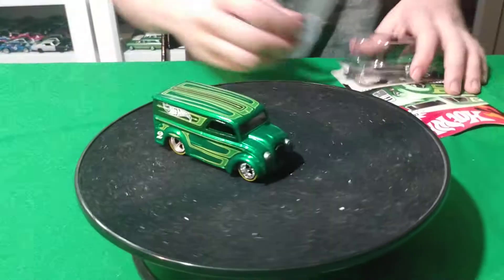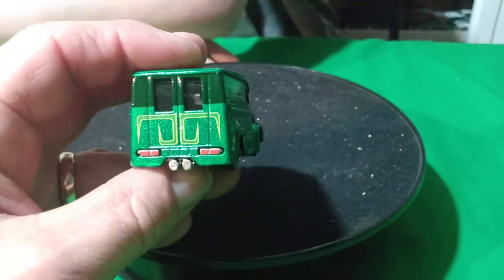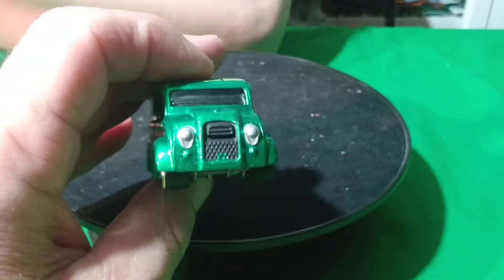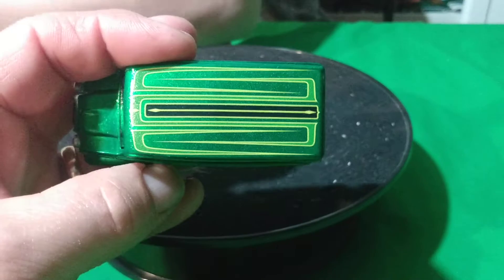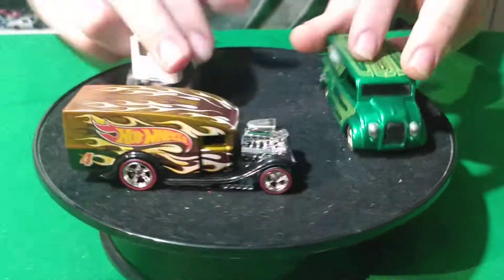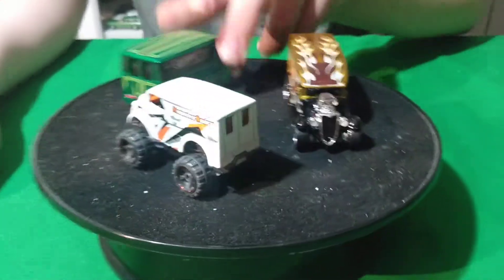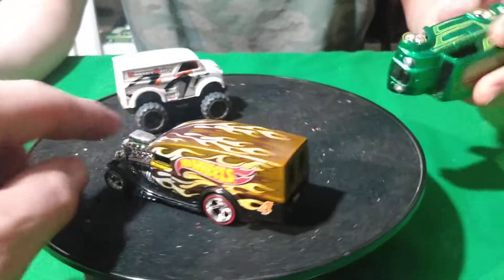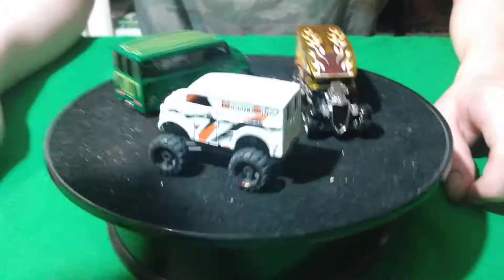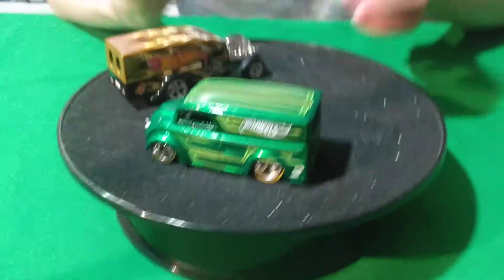Yeah, that one's probably pretty cool looking. It's a nice green — emerald green. Yeah, this one looks really good. It's got the same wheels as the blown deliveries, it looks like. Yeah, this green one looks really good. Three castings — all three different castings. Which casting do you like the best? Probably just the original — not the blown delivery, but the regular Dairy Delivery.